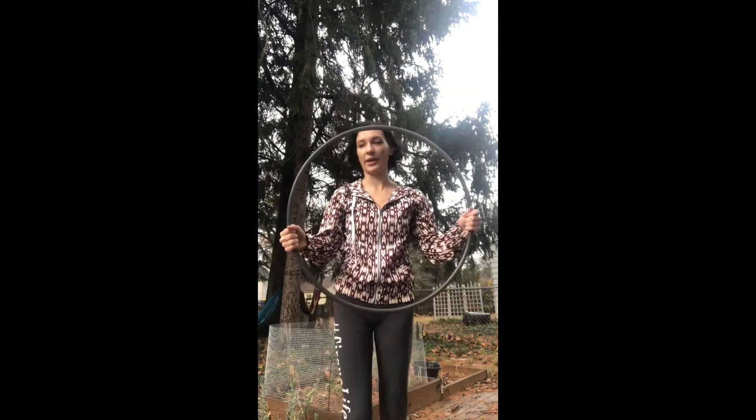So this is a 23-inch hoop. I prefer to use a smaller hoop because I can't reach my arm very far.